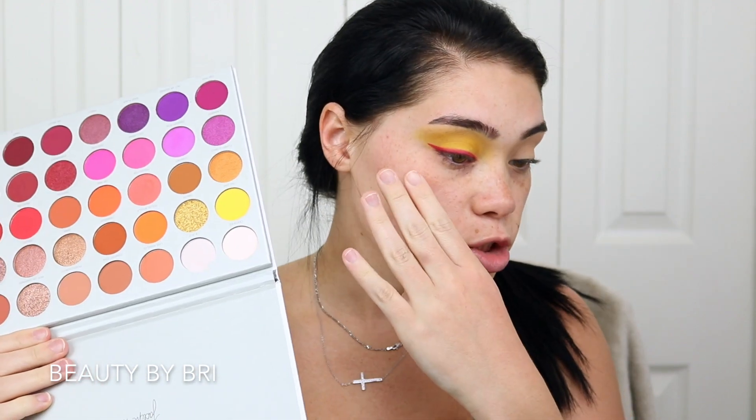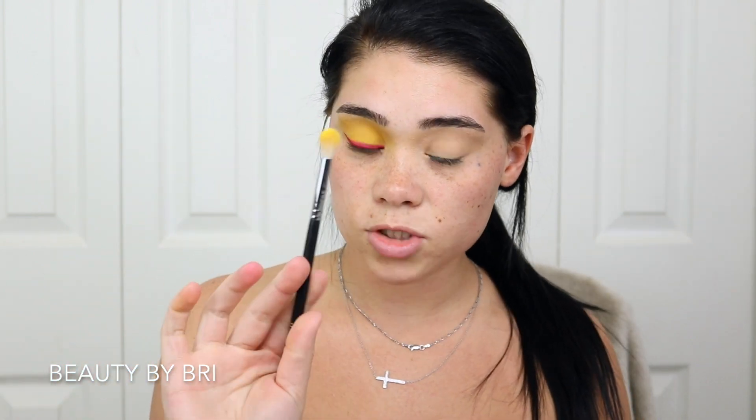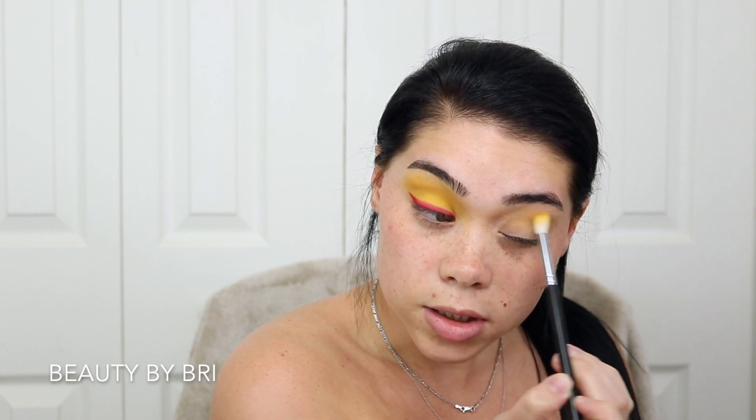Alright, so we're just going to jump into the look. I'm going to go ahead and use the Jaclyn Hill Volume Two palette. This is the second look I'm doing with this palette and I'm going to do another campaign look that she did. I'll put it up on the screen in case you want to follow along. I'm going to go in with this color called No Joke — it's this yellow right here. I'm basically going to be putting this all over the lid, taking a big fluffy brush and placing this all over in the crease area and then onto the lid. We're going to be building up this color.